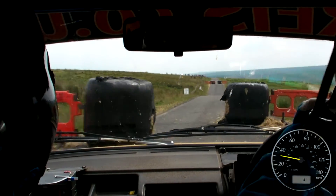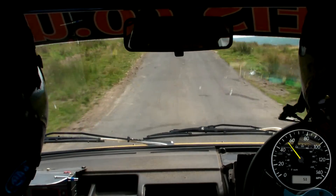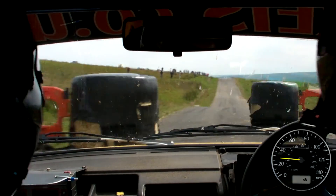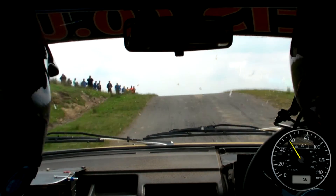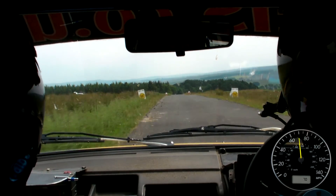Into caution, dip, slowing, but double chicane, on crest, right entry, 80, through dip, and double caution, middle, over big crest, jump, repeat, middle, over big crest, jump, and easy left, 300, keep it nailed, blind finish.